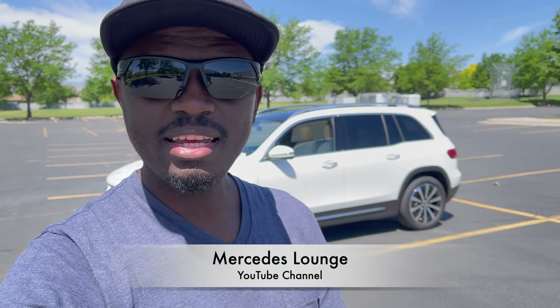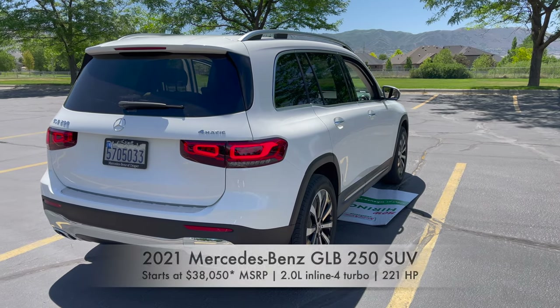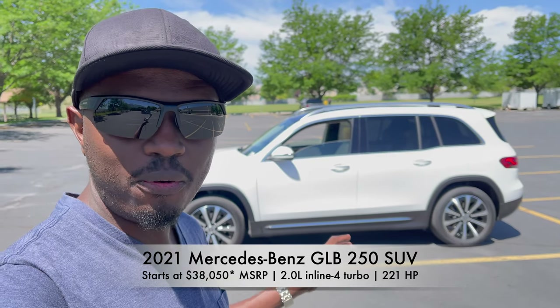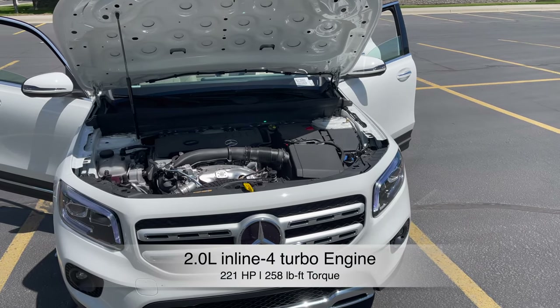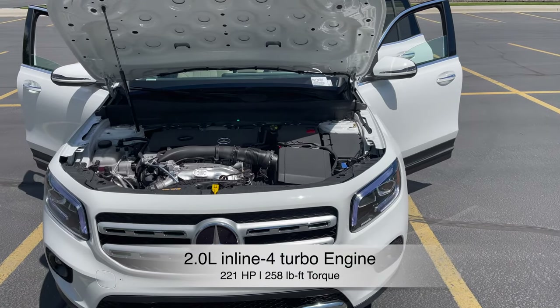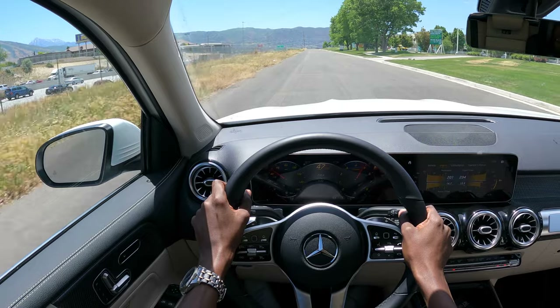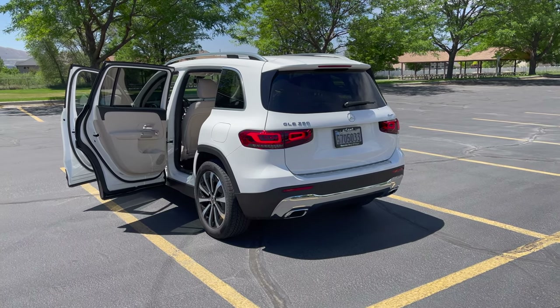Hello guys, welcome back to Mercedes Lounge. My name is Ben. I create awesome Mercedes and Mercedes AMG videos. In today's video, we're taking a look at the Mercedes-Benz GLB 250 SUV. I'm going to tell you why this is a great compact SUV. The GLB 250 features a 2-liter inline-4 turbo engine that produces 221 horsepower with 258 pound-feet of torque. It does 0-60 in 6.9 seconds — not so fast in SUV territory, but it's a great compact SUV.